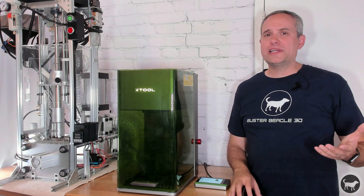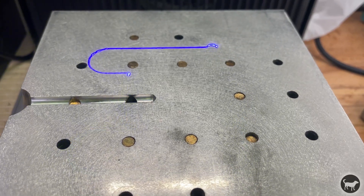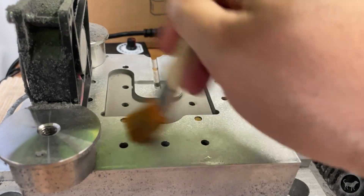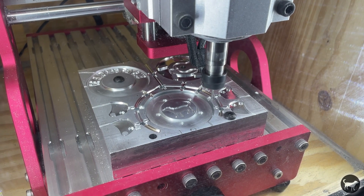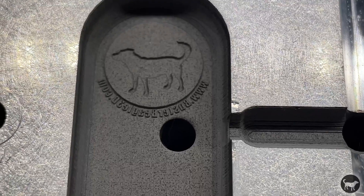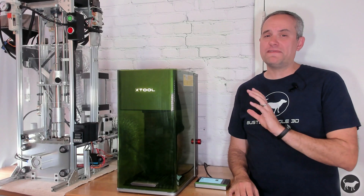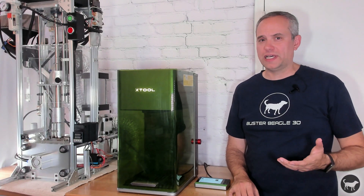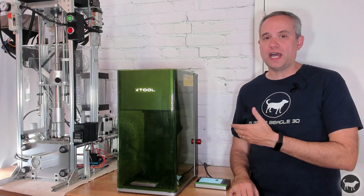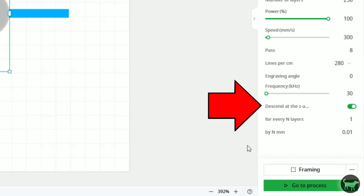Spoiler alert, right off the bat, I realized before I even took on this test that this was certainly not the most efficient way to carve an injection mold into aluminum. I have a CNC machine, so I know what I'm going to show you could have been done with the CNC, but potentially not all of it. I also wanted to point out that this F1 Ultra is by far not the most powerful fiber laser that I own, but it does have one feature that made me want to use this machine over my others, and that is the descending Z-height adjustment while engraving.